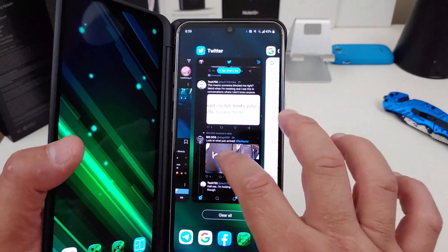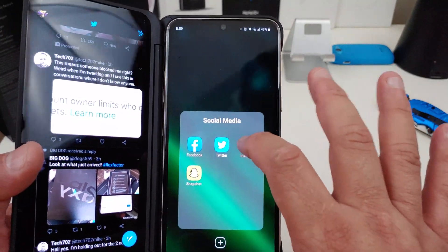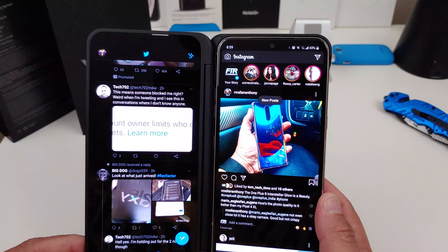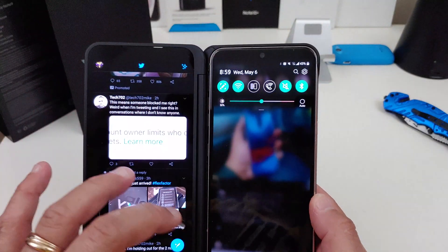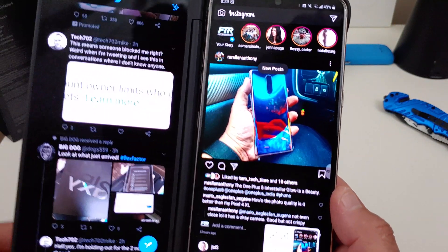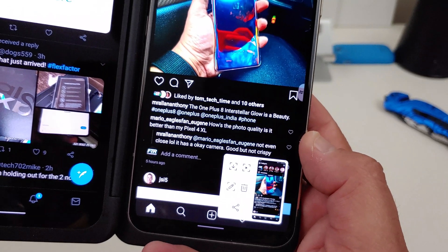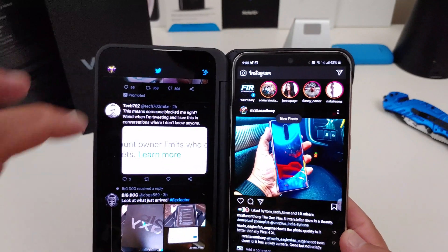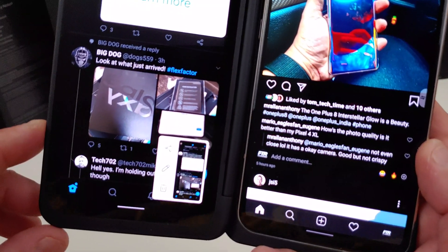Say you're on Twitter and Instagram, and you have them on both screens. If you want to take a screenshot of both screens you have to do it separately, but it's easy. You just swipe down right here — it says screenshot — you just press it and it takes a screenshot. You have the same options if you want to do scrolling, edit it, or whatever you want. On the second screen it's the same thing: you just hit the little button and you have some of the same options.